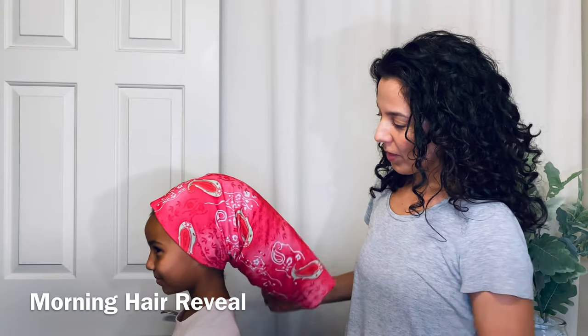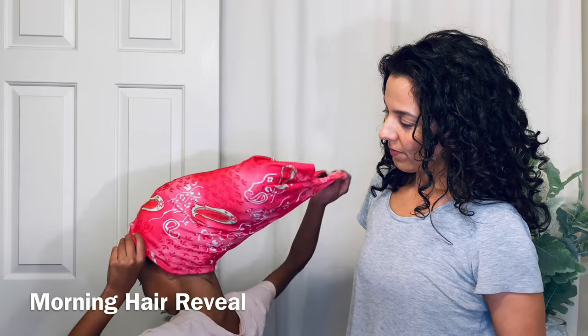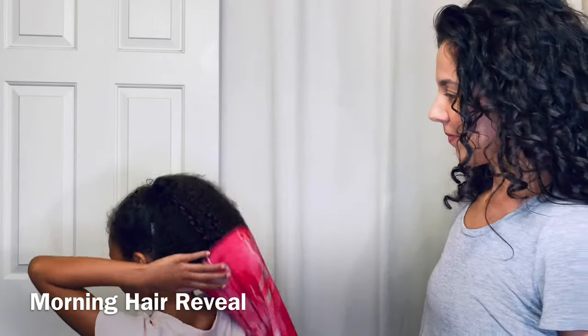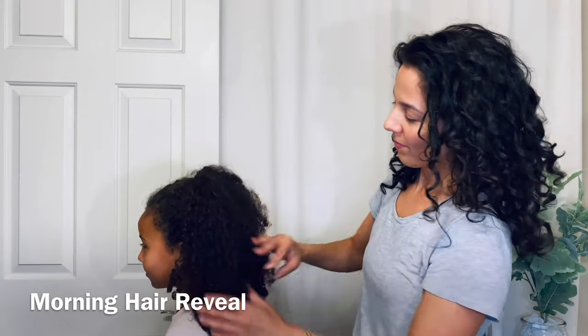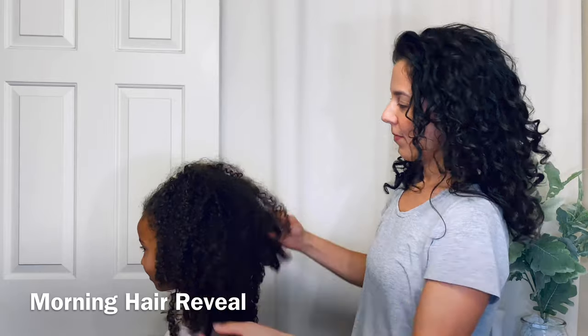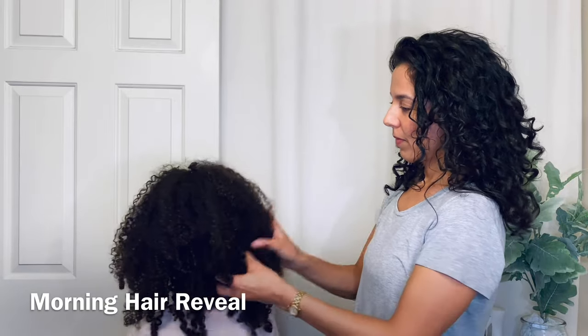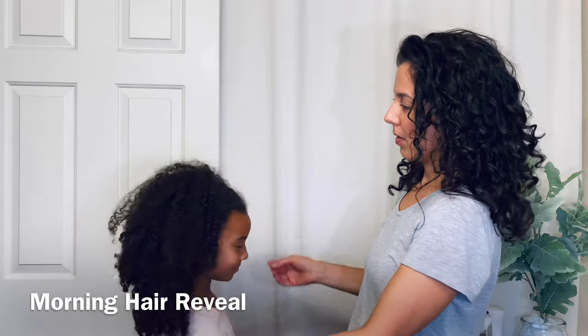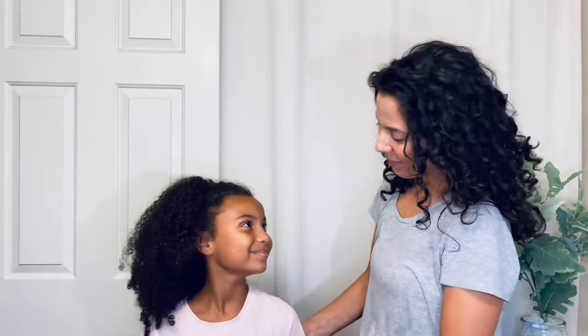This is her absolute favorite. For her tighter curls we position the back of her hair down, which is really important because we want her hair to still be laying down when she wakes up in the morning. If we were to position this hair buff sticking up, as I'm going to show you how I do with my hair, that would make her hair be sticking up in the morning.